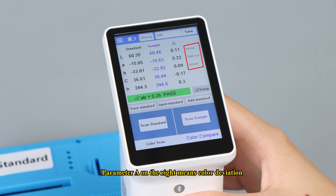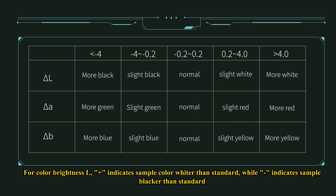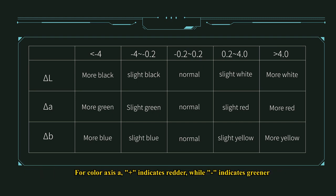The parameter delta on the right means color deviation. For color brightness L, plus indicates the sample color is whiter than the standard, while minus indicates it is blacker. For color axis A, plus indicates redder and minus indicates greener. For color axis B, plus indicates yellower and minus means bluer.